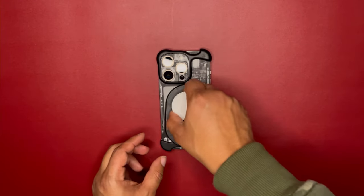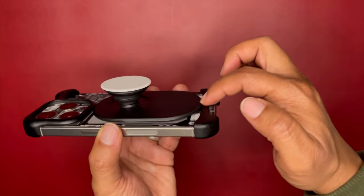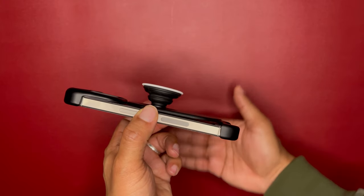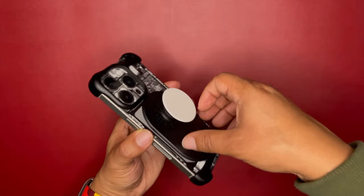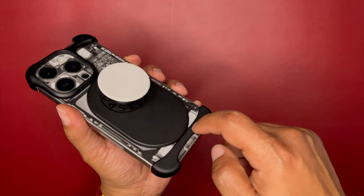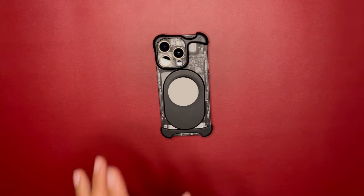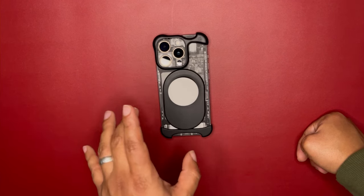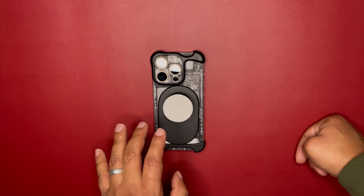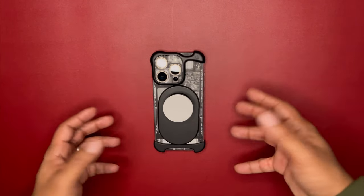Let's start with the pop socket grip. It picks up just fine, but unfortunately it doesn't flush at the bottom — you can see the little gap right here. The bottom piece doesn't fully connect to the phone because of this little aluminum piece at the bottom. This is an issue with the 6.1-inch iPhone 15 and 15 Pro.